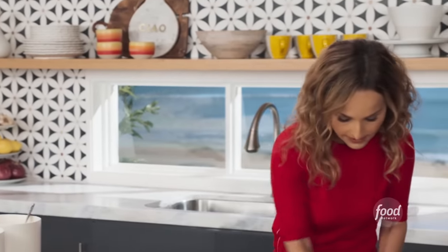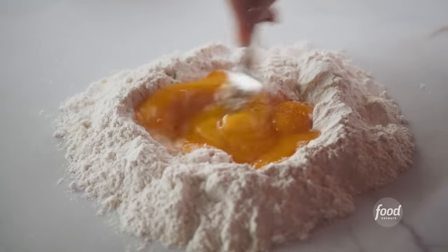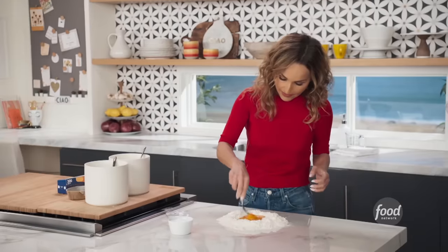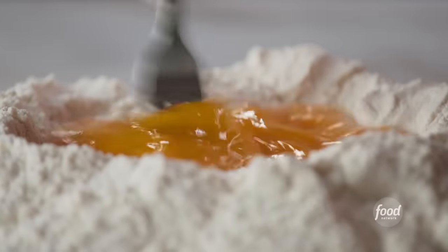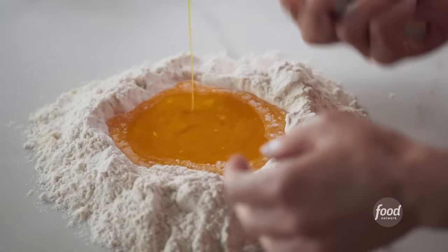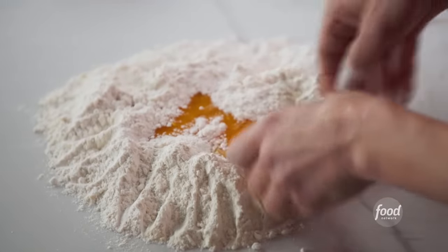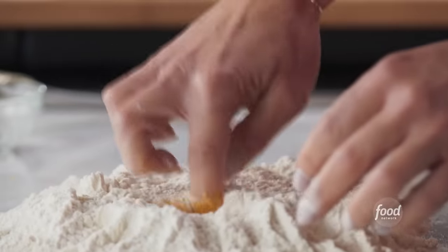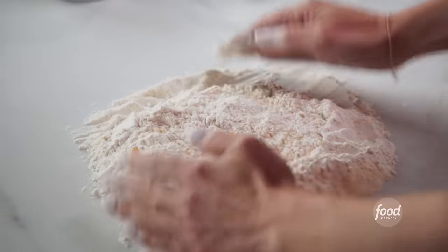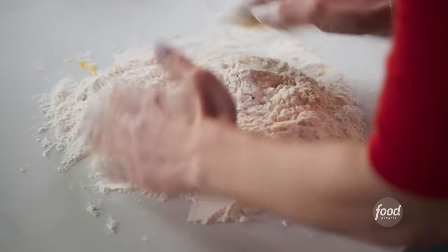I'm gonna take a fork and just break up the yolks ever so slightly inside. As you can see, the flour's keeping all the egg inside. And remember, it's okay if it gets a little messy — that's part of the fun of making fresh pasta. Little by little, allow the egg to start absorbing a little bit of flour. Just keep mixing it, and even if the egg gets out a little bit, it's okay. It'll just absorb and you keep moving it until you get a little ball of dough.